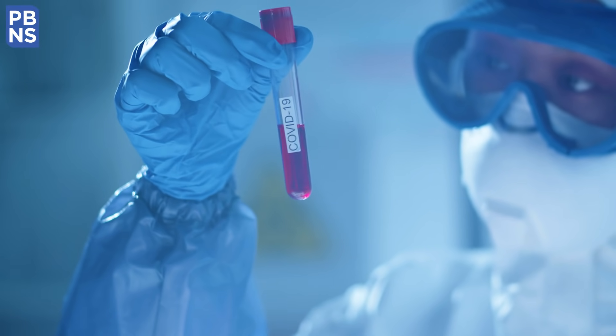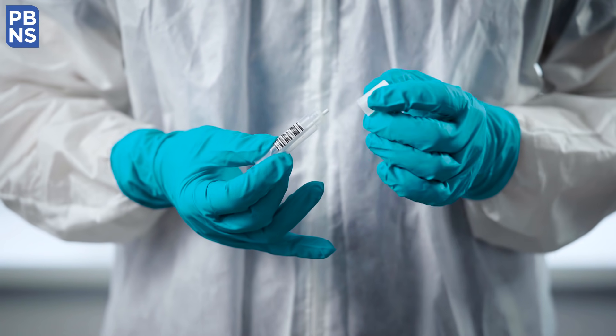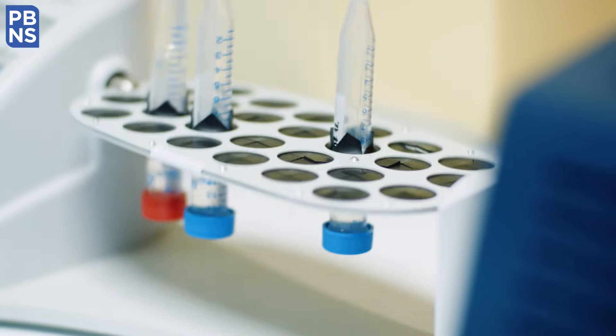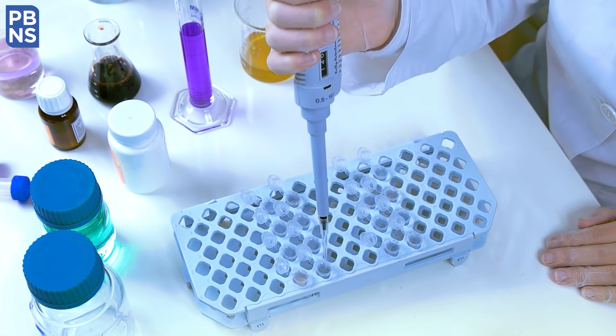In the first step of the RT-PCR test, a sample of the swab is collected from the nose and throat of the suspect. This sample is then put into a special chemical which isolates the cells from the virus.